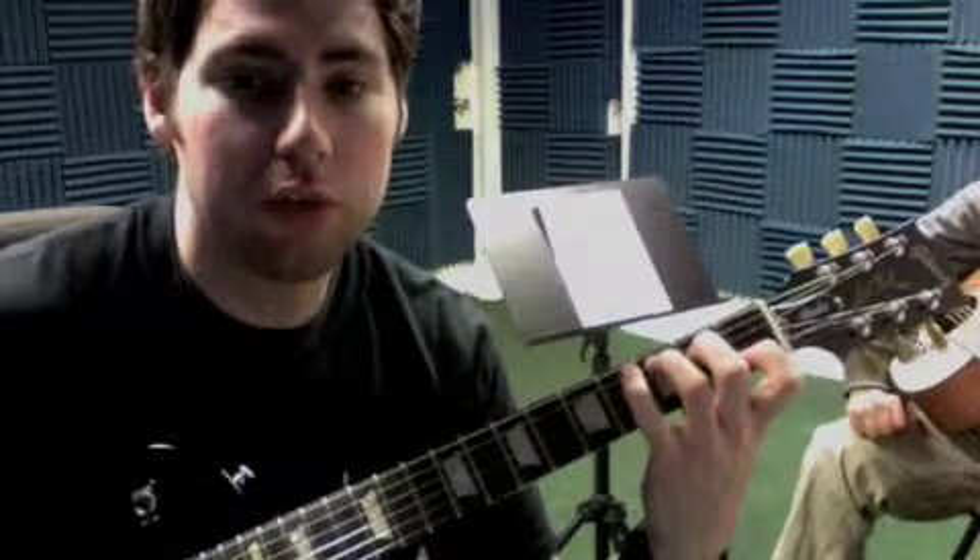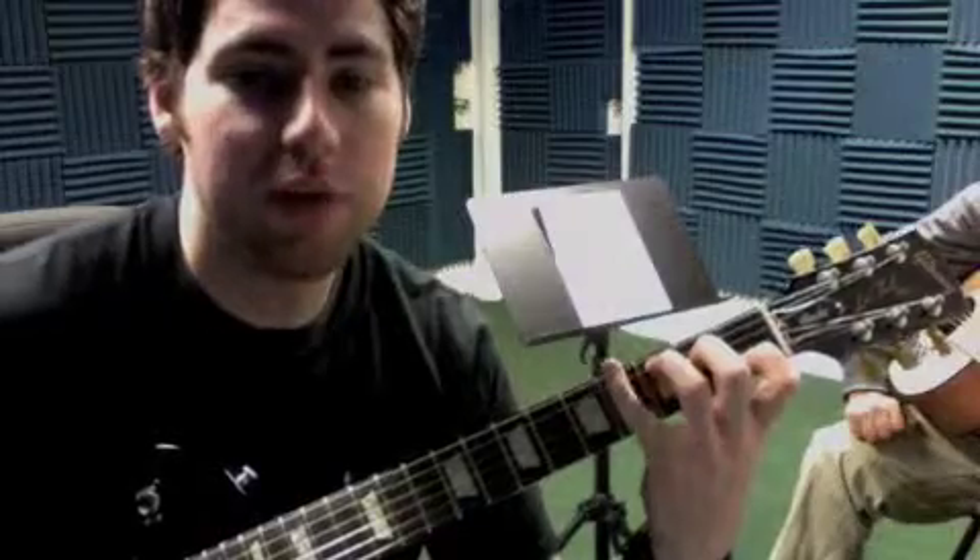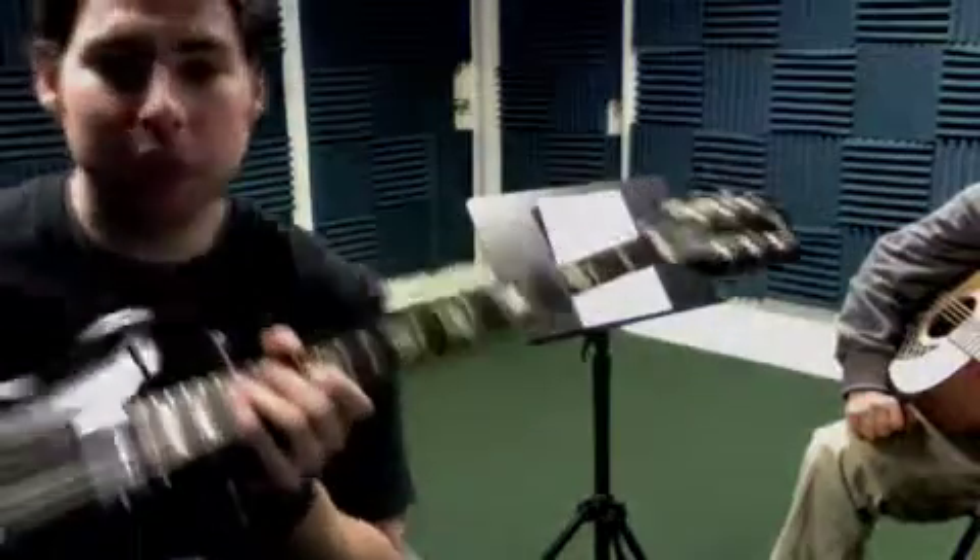The C chord was our last one. Third finger on the fifth string, second finger on the fourth string, first finger on the second string. Play from the fifth string down.